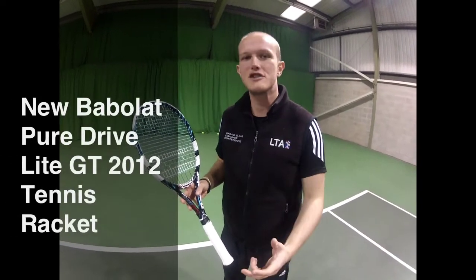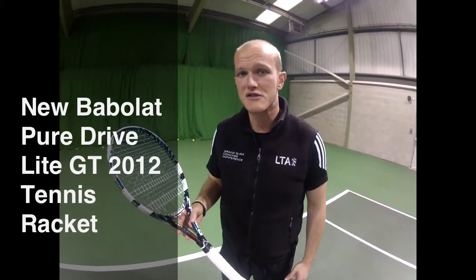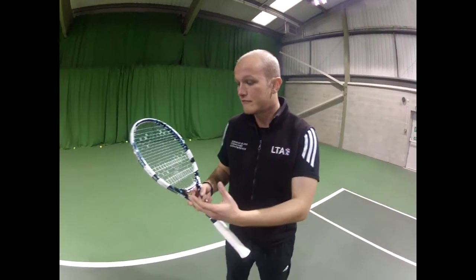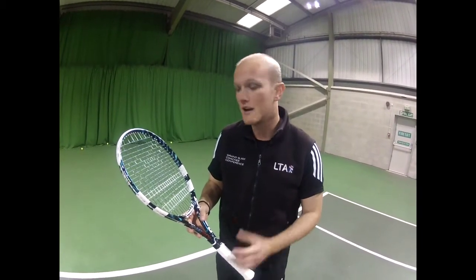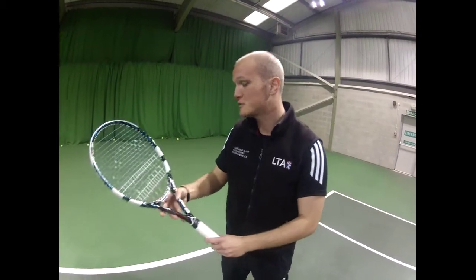Hi guys, my name is Mike James and we're here to review today the new Pure Drive Lite Racket for 2012, courtesy of pdhsports.com. I've briefly hit with the Roddick weight racket. This racket has literally had the weight taken out of it, which obviously is called the Lite version.